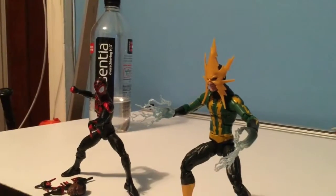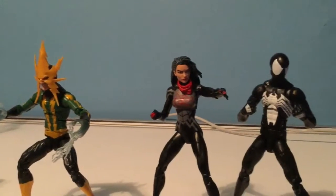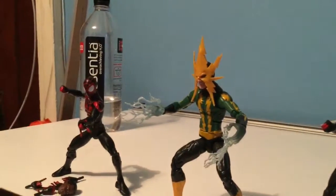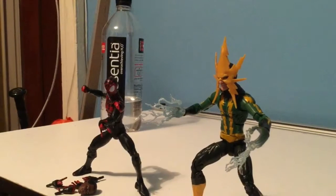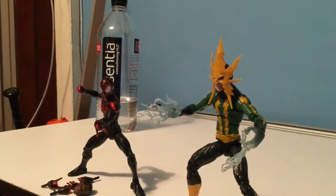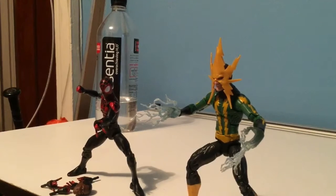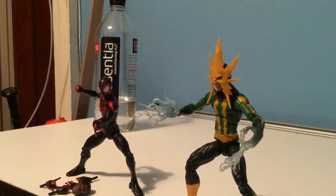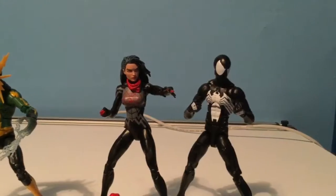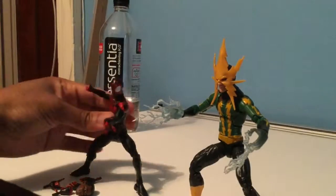Hey everyone, this is Shadowguy coming to you with another YouTube Marvel Legends video. I have some Marvel Legends laid out here. I usually do unboxings and really in-depth reviews, but right now I don't really have time to do a lot of editing or go into further detail. These are figures that have been out for a while, so I just want to do something quick for my subscribers who watch for action figure reviews or anybody who might be interested.